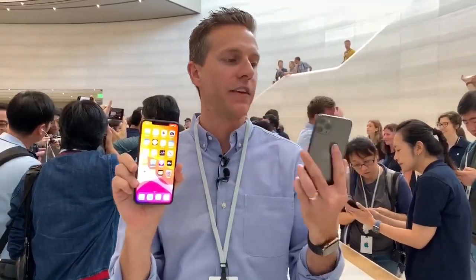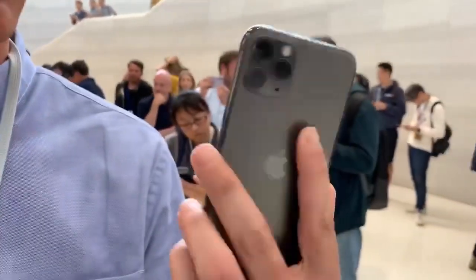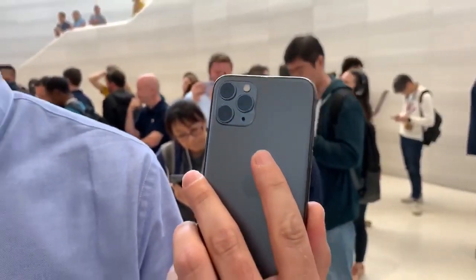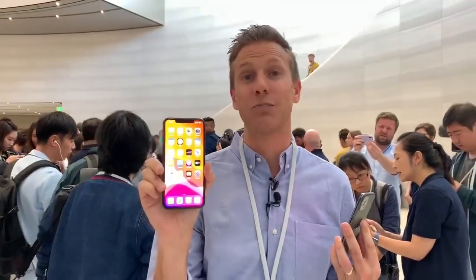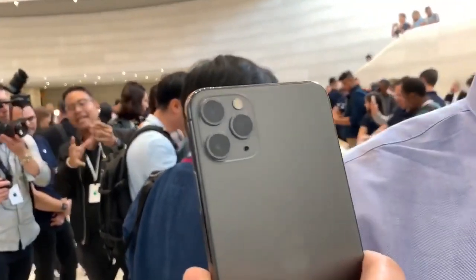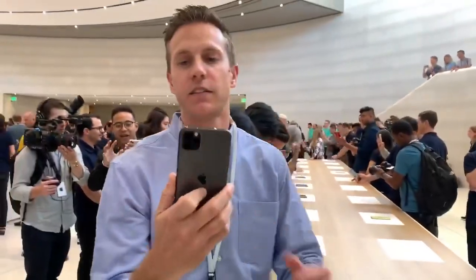Here they are. This is the smaller model, the 5.8-inch screen. You can tell it's the Pro model because you flip it over to the back and look at that new matte finish — plus you've got three lenses on the back. This is the bigger one with a 6.5-inch screen. This is the Max, and it also has the matte finish on the back with the three lenses. Let me show you some of the new features of these devices.